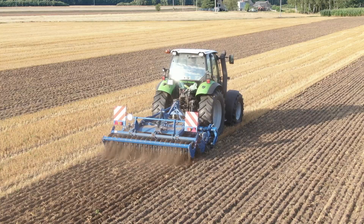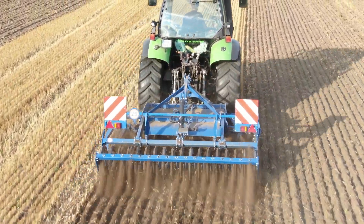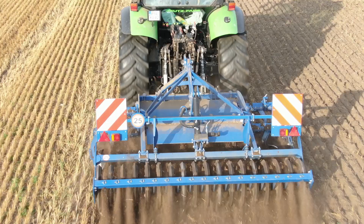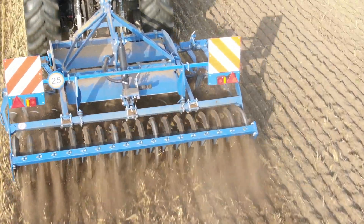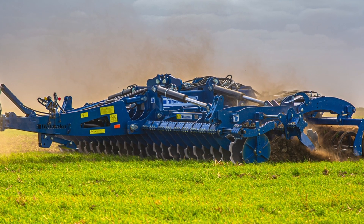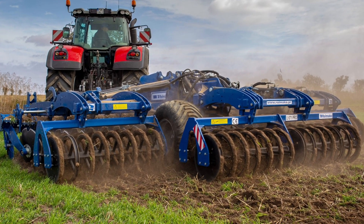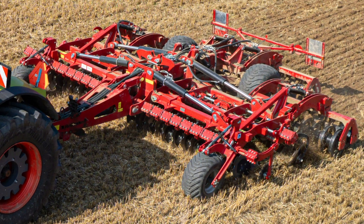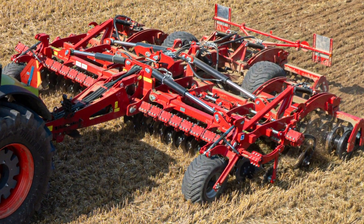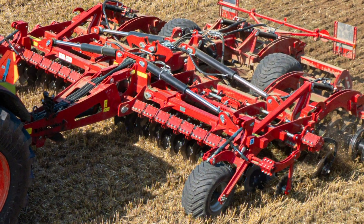Let's start with the diameter of the harrow disc. This is a key factor affecting its effectiveness in the field. The size of the disc is important during work in the field. The larger the diameter, the deeper the harrow can penetrate into the soil. Larger discs reach deeper, which allows for better soil transformation. However, they may require more power from the tractor because they have to overcome more resistance during work in the field.